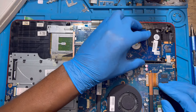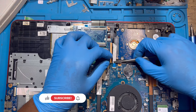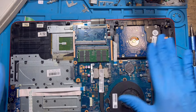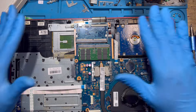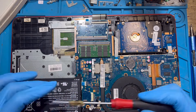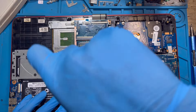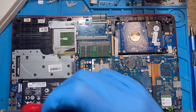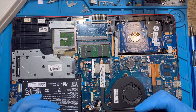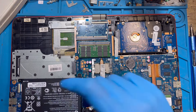Fix back the HDD — fix the connector inside very nicely. After you fix everything, make sure you check that everything is fixed perfectly. The battery is the last one you fix — after everything else is fixed very nicely, then fix the battery. Replace all three screws you took out from it.